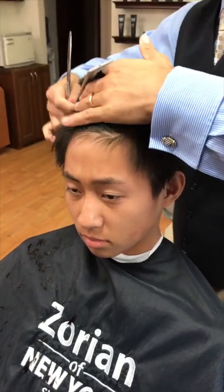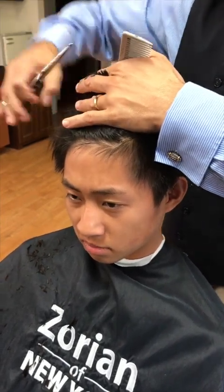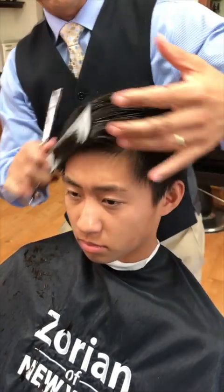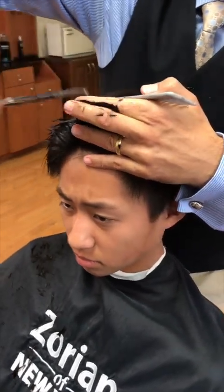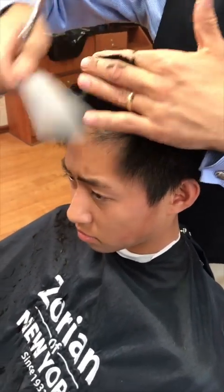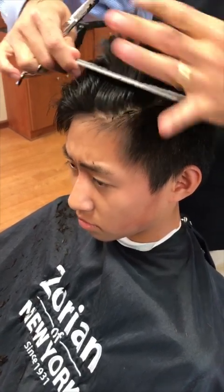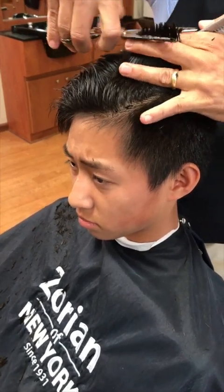Normally I would do scissor over comb, but because his hair is so thick I'm just going to pick it up — it's easier this way. We blend in the back. Now coming across the other side, because of the previous haircut he's going to have a lot more hair on this side, so we're going to keep it square and then take one more section to the left and slightly round it in. The good thing is it's long enough that we're not going to see where the part was cut in while it's growing in.